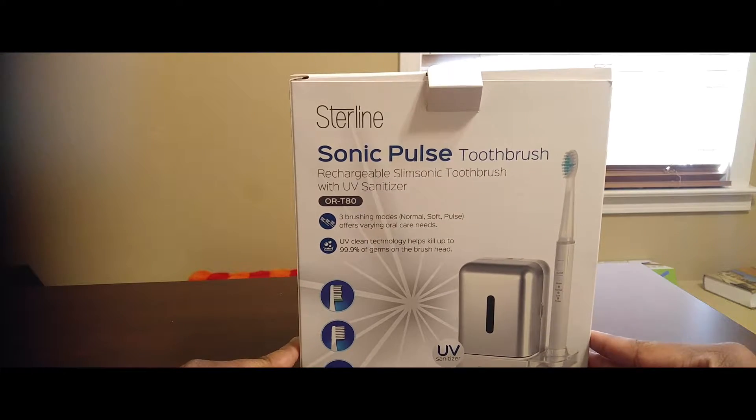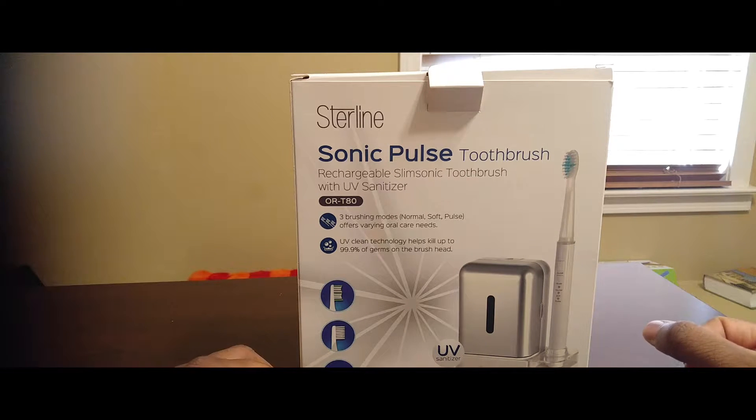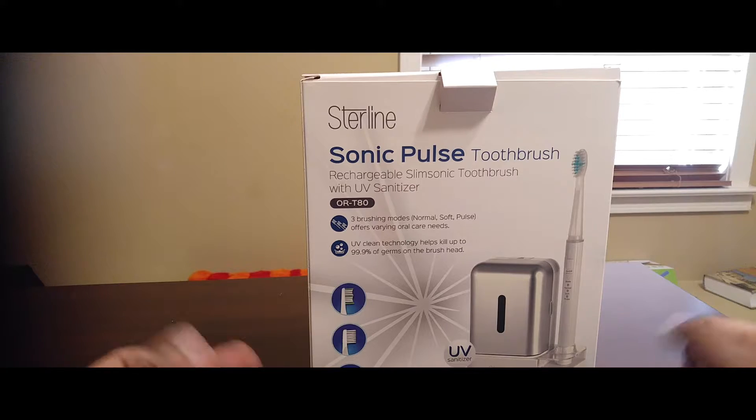Here with the Sterline Sonic Pulse Tube Brush. This is a rechargeable, slim sonic tube brush with a UV sanitizer. It has a sanitizer in there. It has three brushing modes for normal, soft, and pulse.